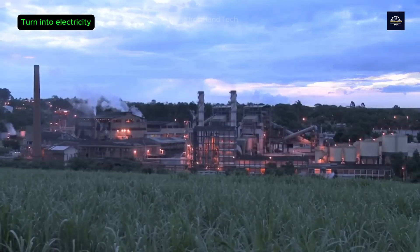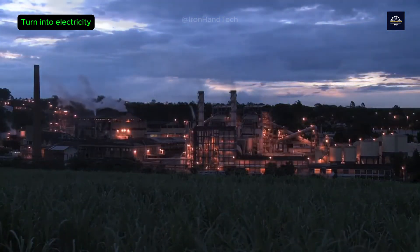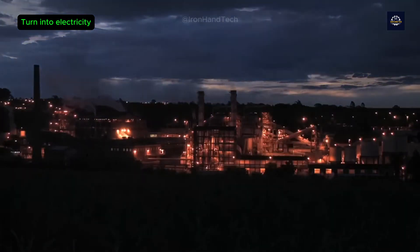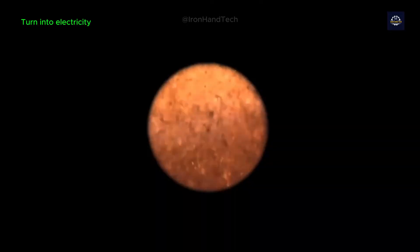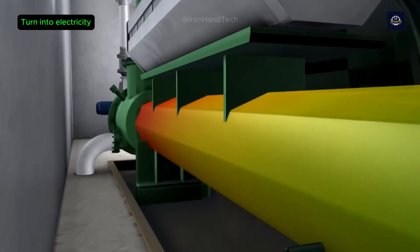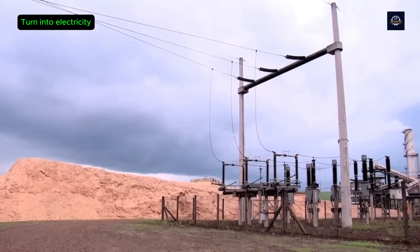After processing, bagasse is ready for recycling. Bagasse is mainly used as a biofuel to generate energy, powering sugar mills and feeding into the national grid. Bagasse is fed into a high-efficiency boiler to burn and generate heat. The heat creates steam, which rotates a turbine to generate electricity. This electricity is reused for the recycling plant itself, and the excess electricity generated is fed into the national grid.